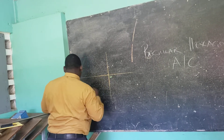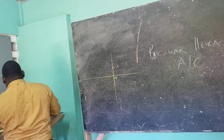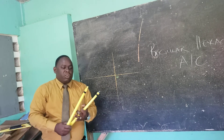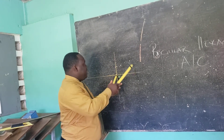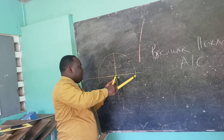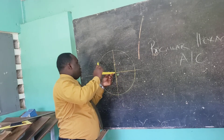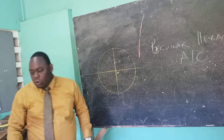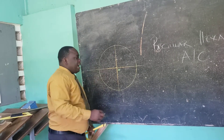Having done that, I'm going to label the area where they intersect as O, because that is the center of my circle. You need to open your compass to 20 millimeters and having done that, you're going to construct your circle.